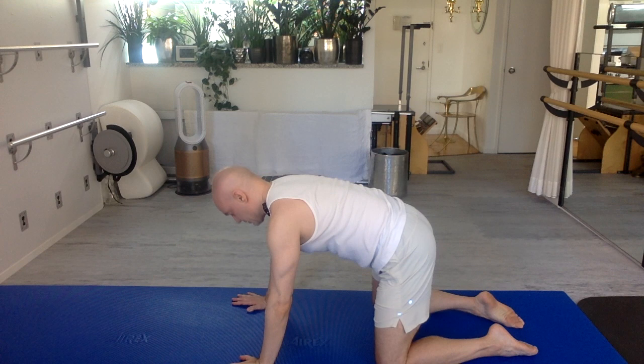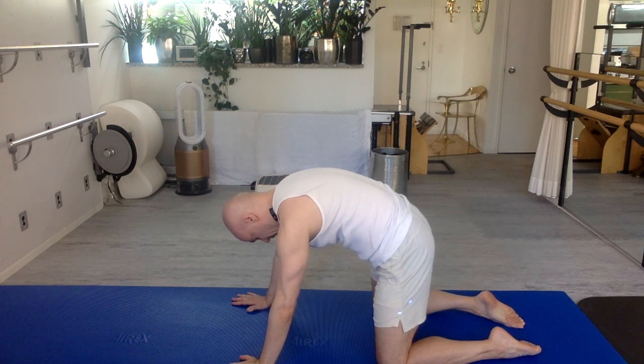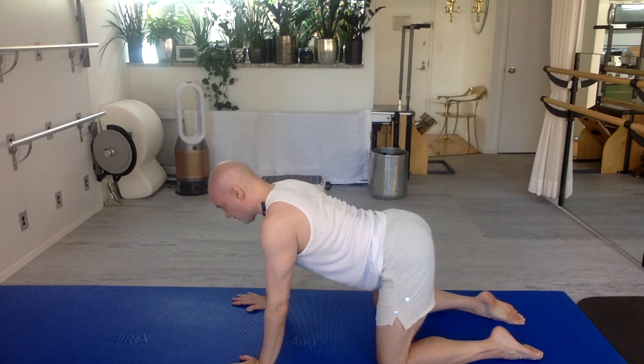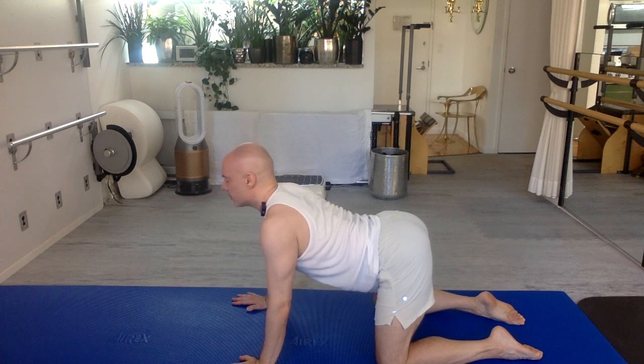Again, exhale: bring your chin to your chest, tail to your face, push the back of your body towards the sky behind you, rounding deeply. Inhale: tail up, ribs go forward to the floor, heart goes forward and up. Extend, arch.